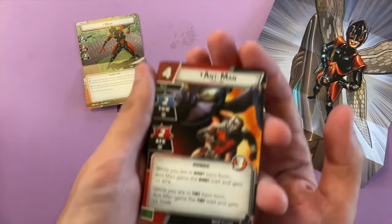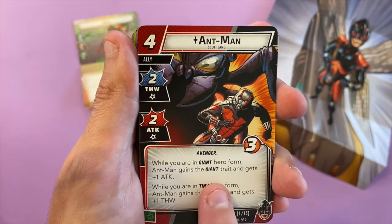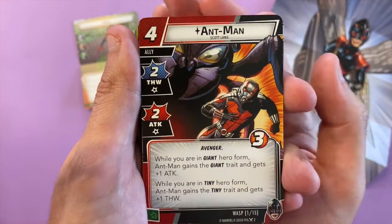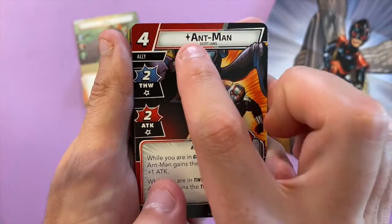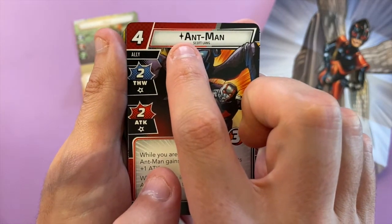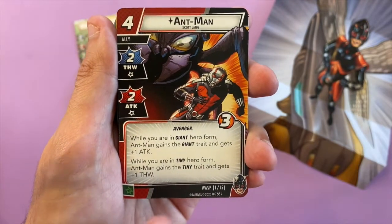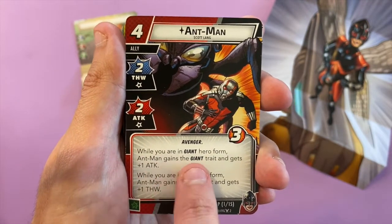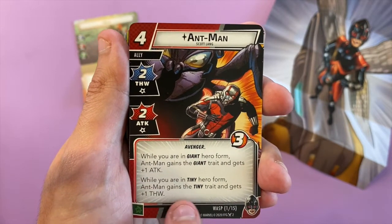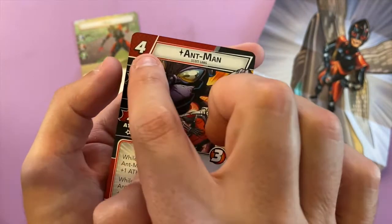Here's the Ant-Man hero card. If you have Ant-Man out and the team-up card in play, you can use that ability as well. It is a unique card so it would be interesting if you're playing as Ant-Man and someone else is playing as Wasp, since you can't have multiple copies in each other's decks. While in giant hero form, Ant-Man gains the giant trait and gets plus one attack. While in tiny hero form, Ant-Man gets plus one thwart. It costs four though — it's expensive, but it has three life.